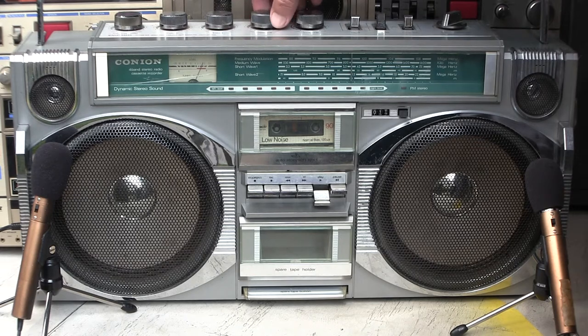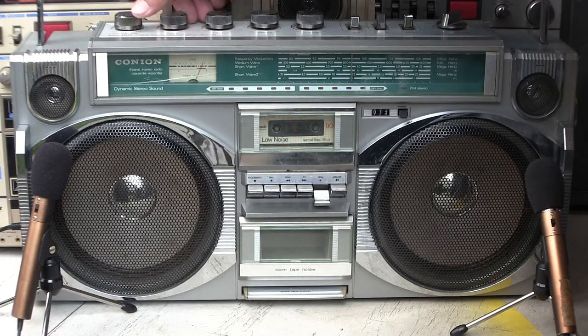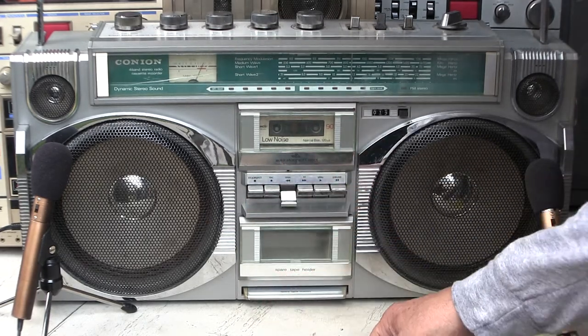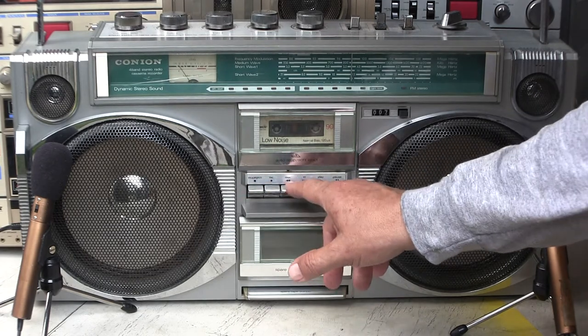Oh, my God. Stop, and let's rewind it and see if I can find that happy little place. Yeah, that was it right there.